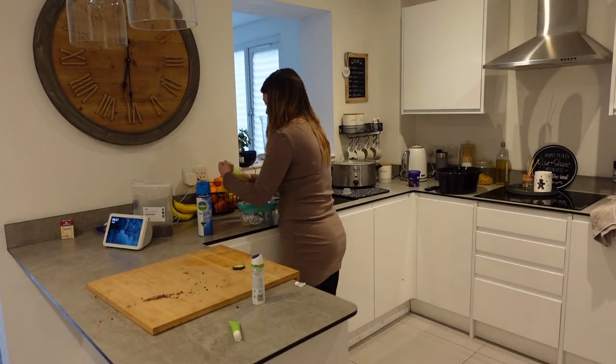Hi guys, welcome back. Today's video is a get it all done with me. My kitchen needs a good old clean, so obviously I'm going to take you with me. I hope you're well, I hope you're having a lush day, and let's get on with the clean shall we?